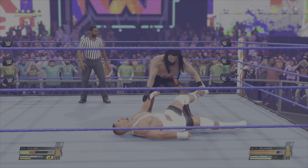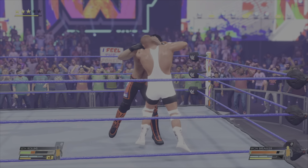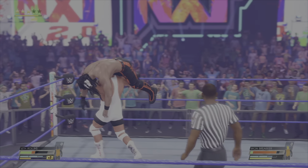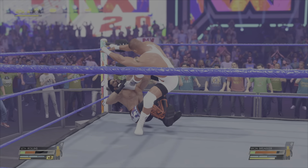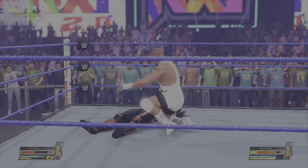Oh, caught him. Uh-oh. Wait a minute. Right in the mouth — relentless. Enough already. He takes control. Landing face first.